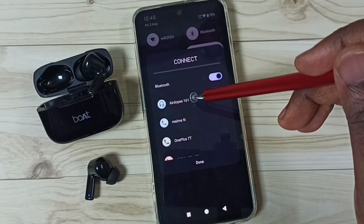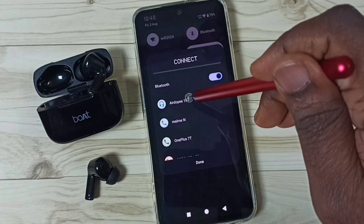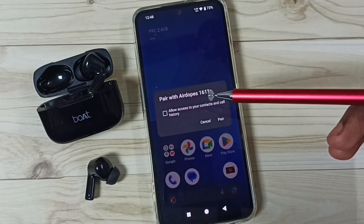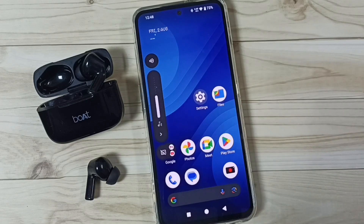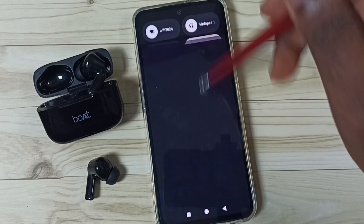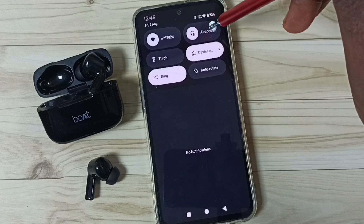The earbuds name is AirDrops 161. Tap on this name — it's now pairing, please wait. Tap on Pair. Okay, done — connected.